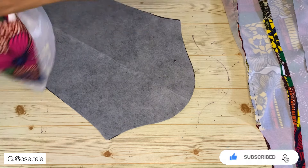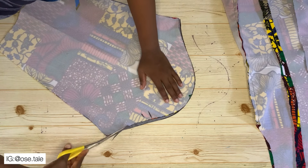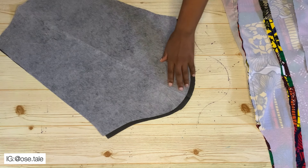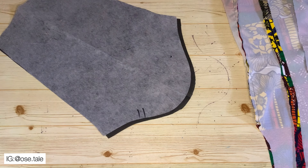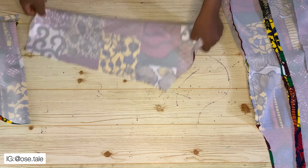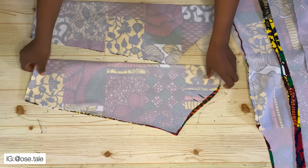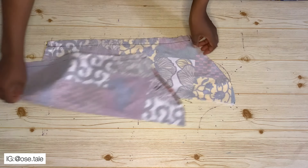Now I'll use that same process on the lining piece — go ahead and do the same thing to the lining of the sleeve. Mark it as well so you know which part is the armhole for the front. After that, I'm going to join the sleeve using the one-inch sewing allowance that was added while cutting. This is what I had after joining it together.